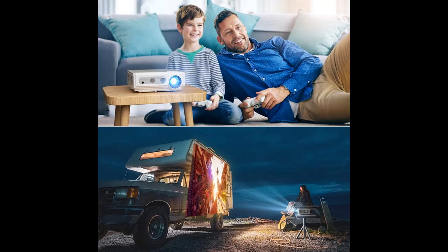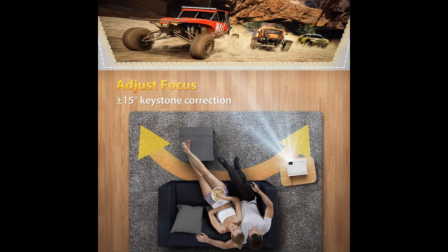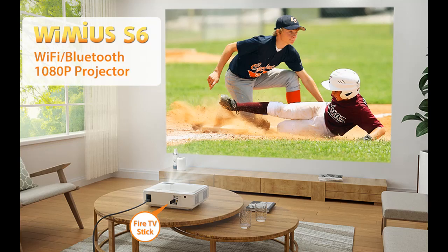The S6 Wi-Fi projector has a built-in 5-watt speaker — powerful and clear to meet your needs during games and family movies for every party occasion. The bonus Bluetooth function is also added to connect Bluetooth speakers wirelessly, which will greatly improve your movie sound quality. You can also connect wired speakers by 3.5mm earphone jack. Note the Bluetooth receive distance is under 8 feet.